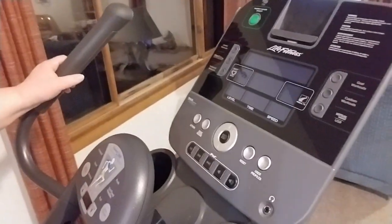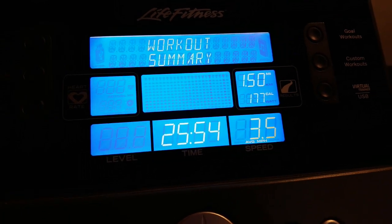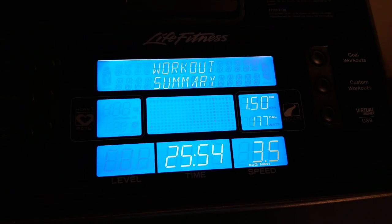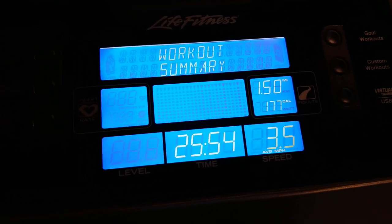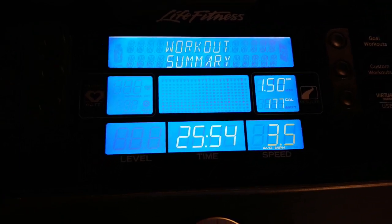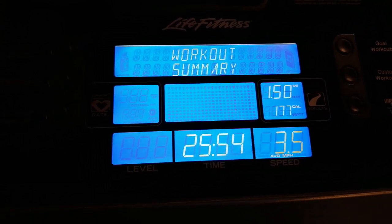Good evening guys, I am on the elliptical again trying to get a mile and a half. I wanted to close up the vlog here. Thanks for watching and we will see you all tomorrow for another what I ate. This workout was the hardest one so far — I ended up getting a stomach ache at the beginning because I ate chili way too soon before exercising.